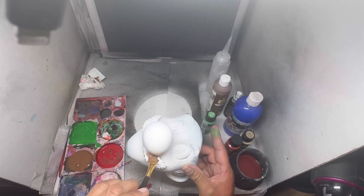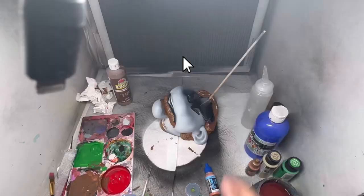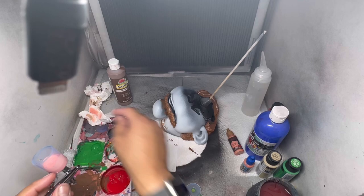Some stuff I've had from AC Moore for years, but hey, it still works. Save yourself some money — this stuff is expensive. Use craft paint first.